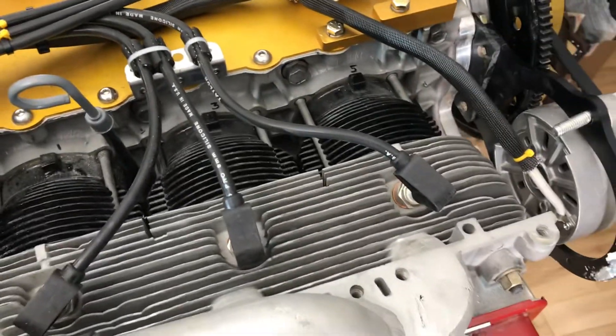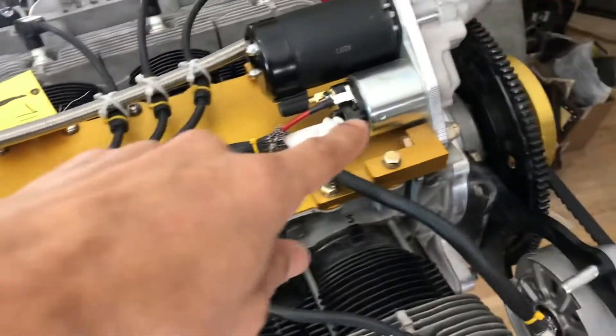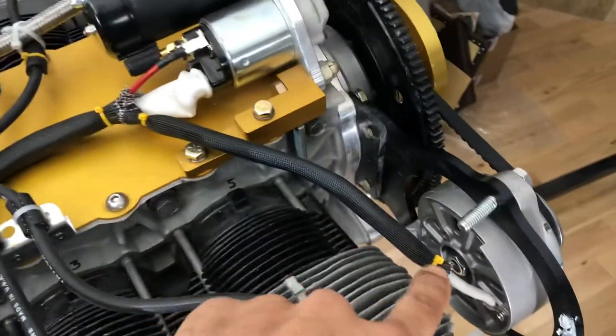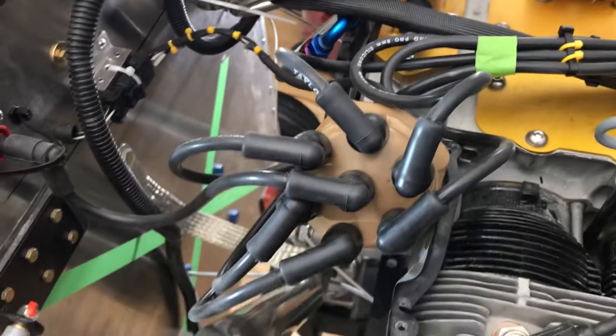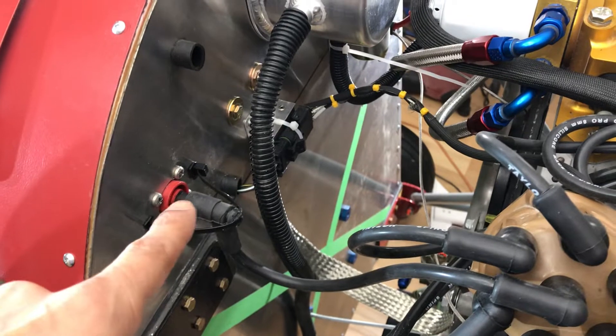Had to make all these ignition wires. With the Corvair, you've got to make your own ignition system and wires. Starter solenoid, of course, and all the leads — this is all fireproof sleeve on there. So I made all of these. This goes to the distributor, off the distributor comes to the firewall pass-through, which is that. And under the hood,